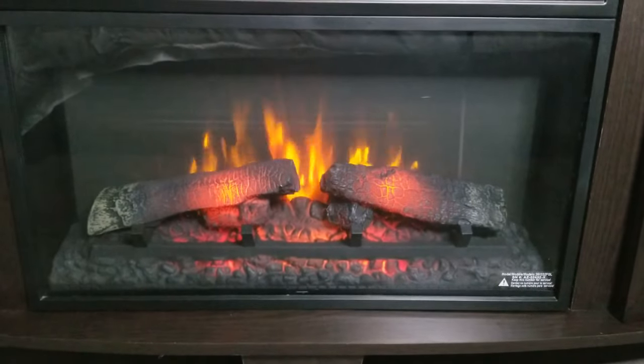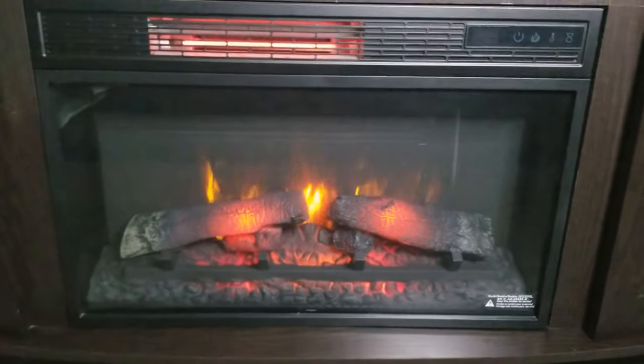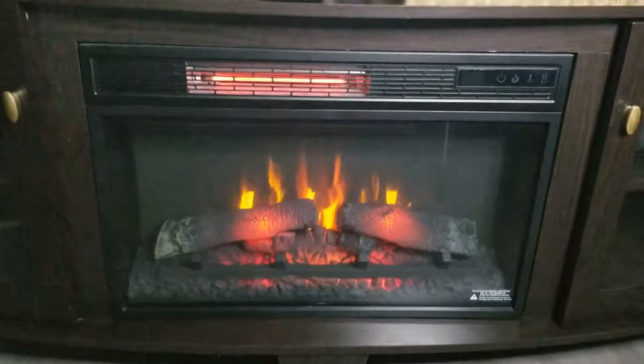I think right here on top of this cozy warm fireplace would be a good spot to set up my hotel-inspired beverage bar for two.